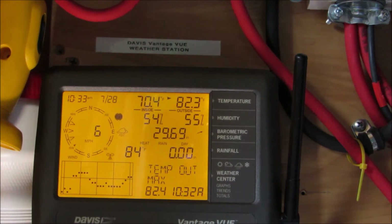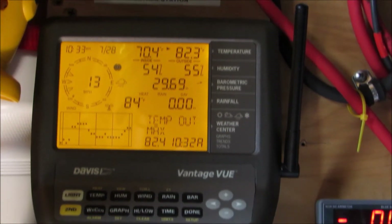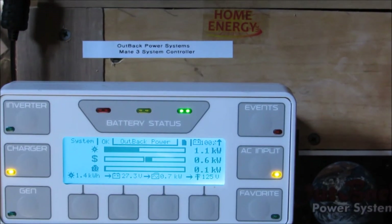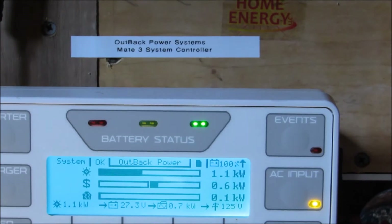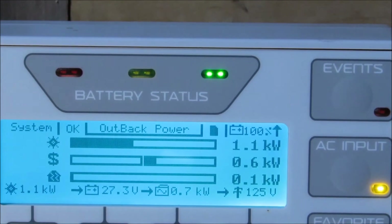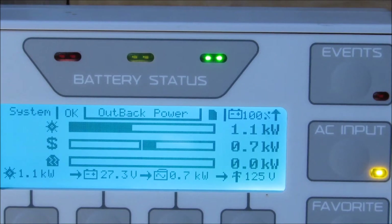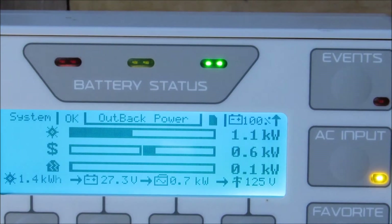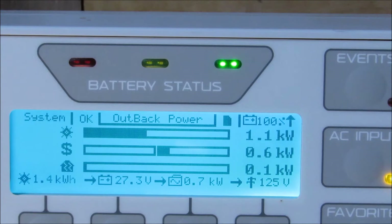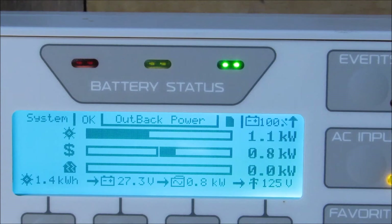I'm gonna show you what the Outback FlexMax is doing. We've got a little bit of wind today, not enough to brag about — wind is just a bonus around this area for me, really just fall and spring. The system is producing 1.1 kilowatts — 1100 watts — and you can see it doing its thing. The battery is fully charged and we've been producing power since about 6 a.m. this morning.